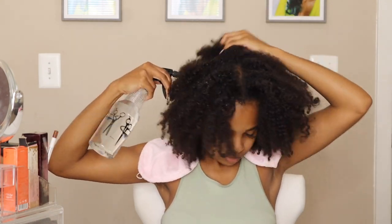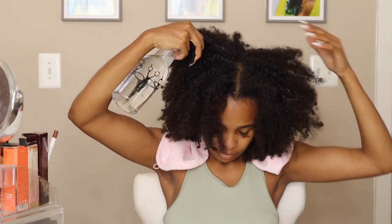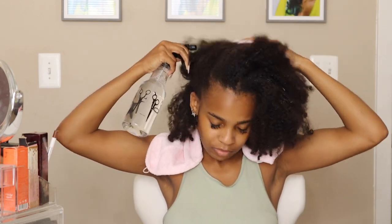First, we're going to spray my hair all over with that lukewarm water we just got ready, just to put some moisture back into the hair follicles. This will also make it easier to work through throughout the pre-poo routine and get rid of some of those tangles.